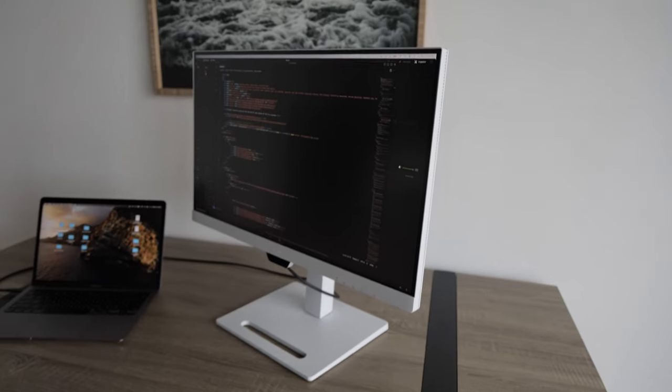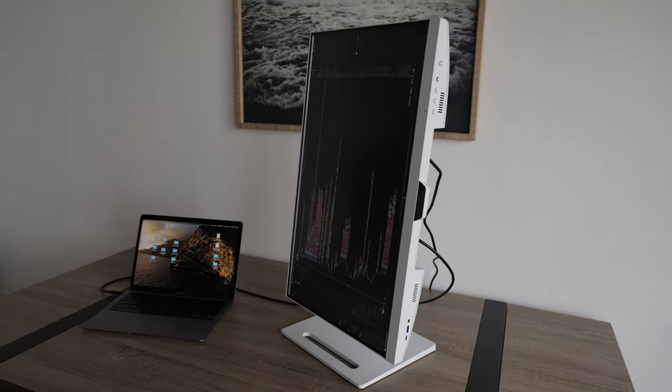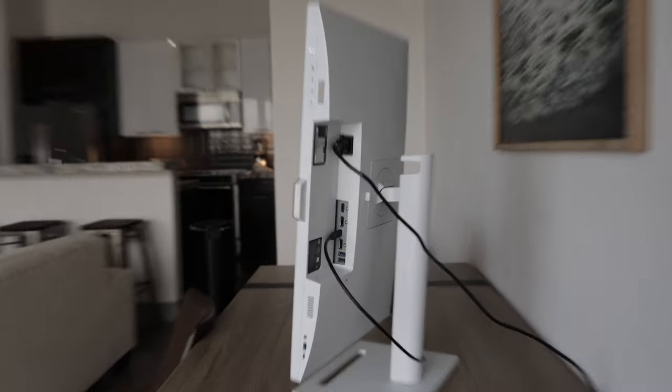Besides being really easy on the eyes, it's quite a stylish monitor. You can rotate it, go up and down — it telescopes, leans back and forwards. It's got good I/O: you can connect through HDMI or USB-C. It works on Windows, Mac, and I'm sure Linux. So it's pretty good.